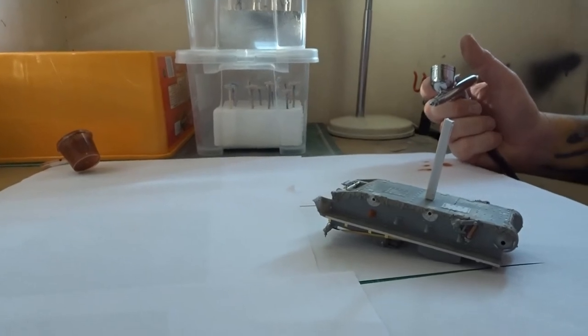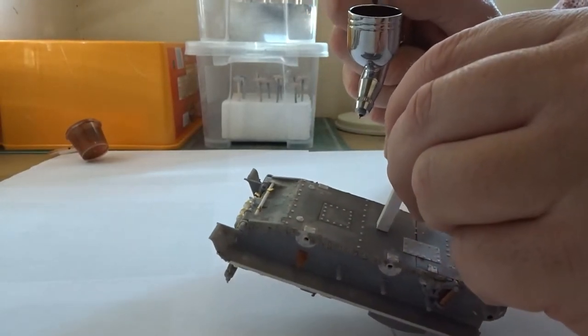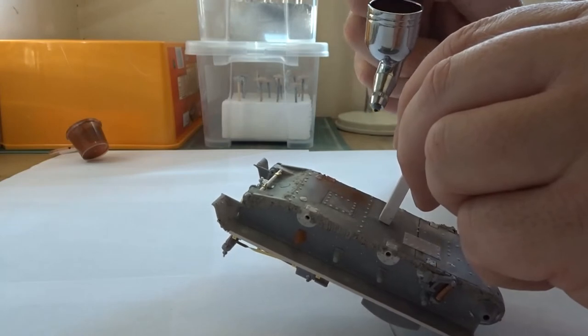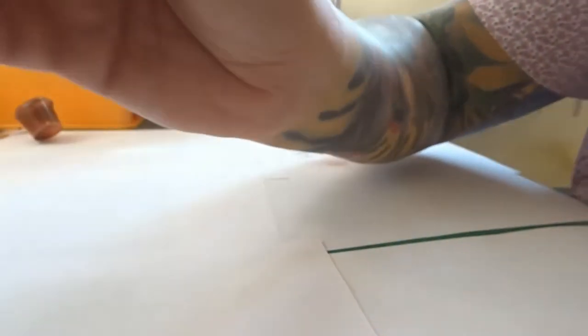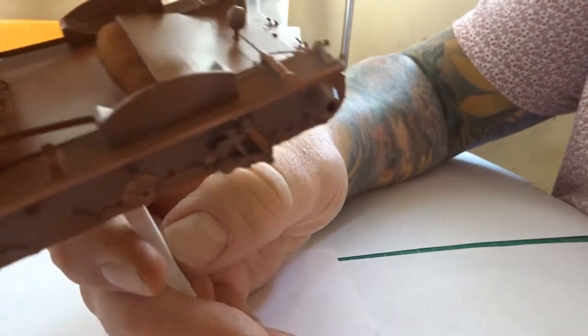With the airbrush on medium pressure we'll make a start. It's very important to make sure you get some nice thin coats on the model. And there we have the first coat - as you can see very patchy and very light. All we now need to do is just leave that to dry and then add another coat on, just to get rid of all the patchiness.